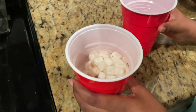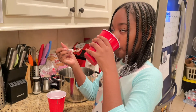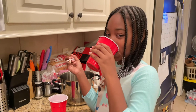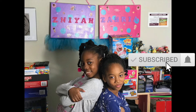Mix it up some more, I'm about to taste it. That is good — that is really good. This is amazing!